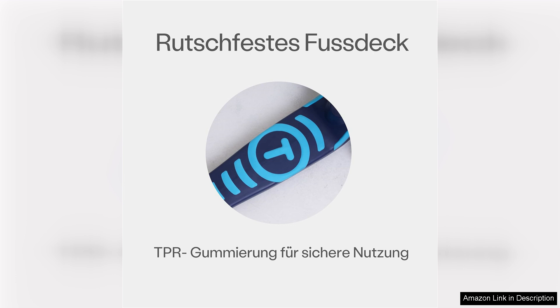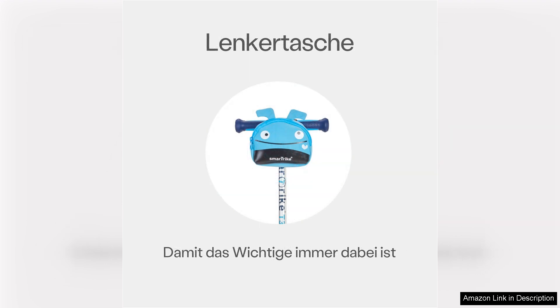While the scooter is primarily designed for toddlers, it caters to both boys and girls with its vibrant colour options. The bright and cheerful design appeals to kids, fostering excitement for outdoor activity and exploration.